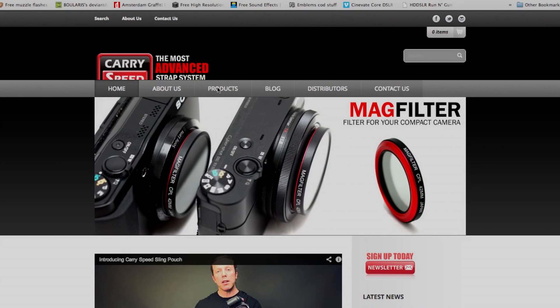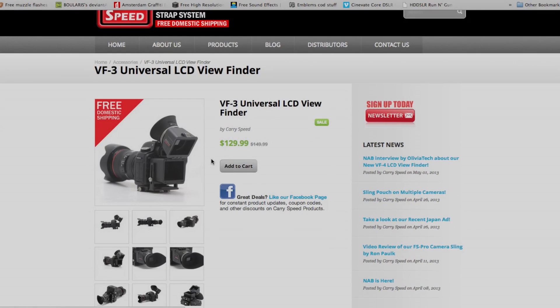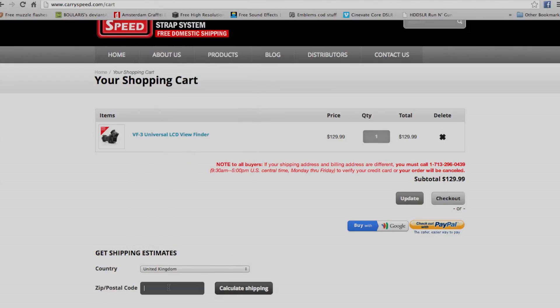Next up is carryspeed.com. This is where I got my Carry Speed VF3 viewfinder — they've also released the new VF4 version. I still believe you can't get the Carry Speed viewfinder directly in the UK as they don't have any resellers there, so I bought mine directly from the website. It cost me just $10 shipping, which is pretty reasonable for international. The product didn't arrive within a week but it was pretty fast. I did get a customs receipt about a week later for somewhere between £10 and £15, which isn't bad for a £90 product.